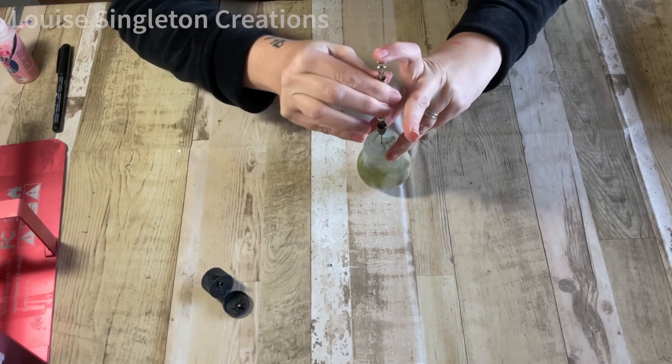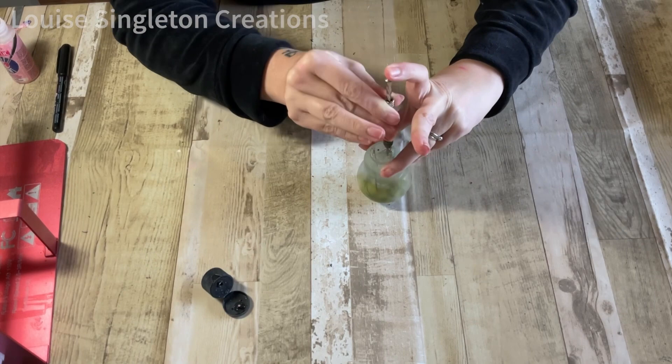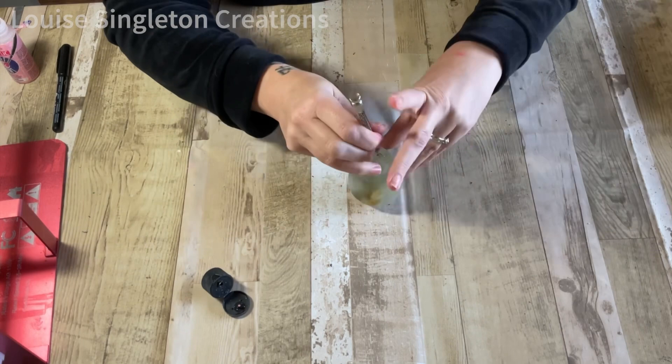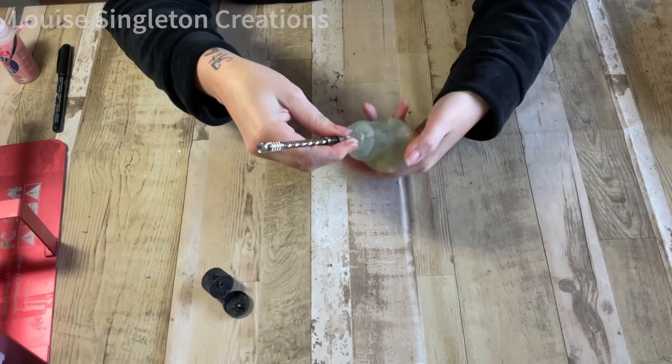Then, using my little hand drill, I made two very small pilot holes in the lightbulb. The drill bit for this hand tool was too small to go into my rotary tool, so that's why I'm using this little hand drill, which is really handy — and it helps if you've got really long fingers like me, even if they do look a little bit disjointed at the moment.